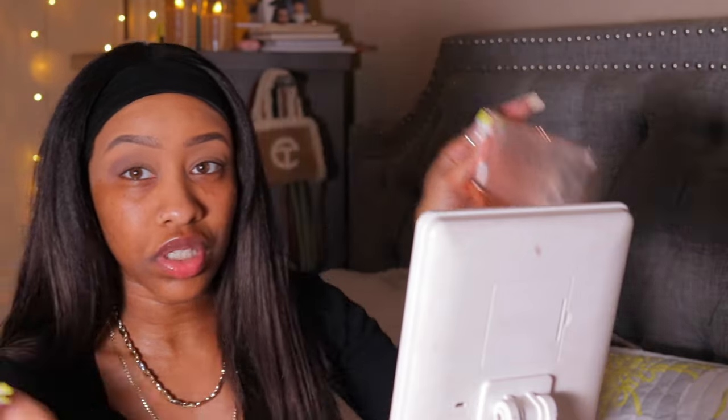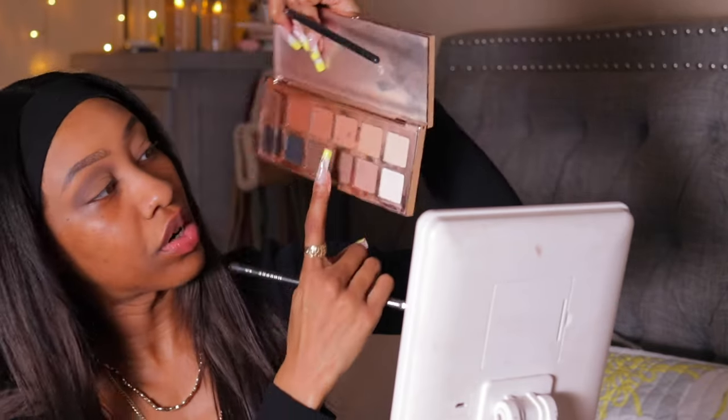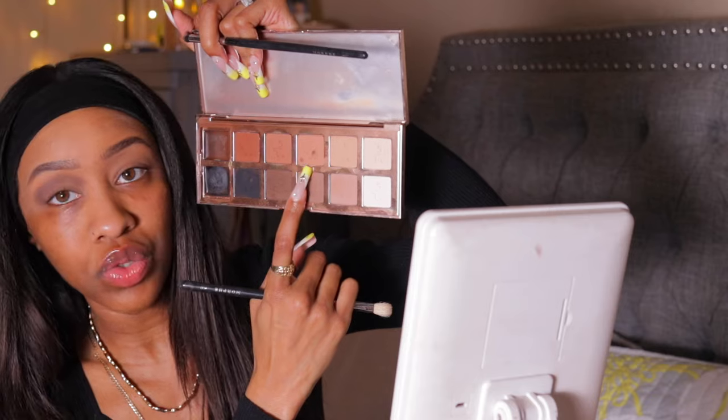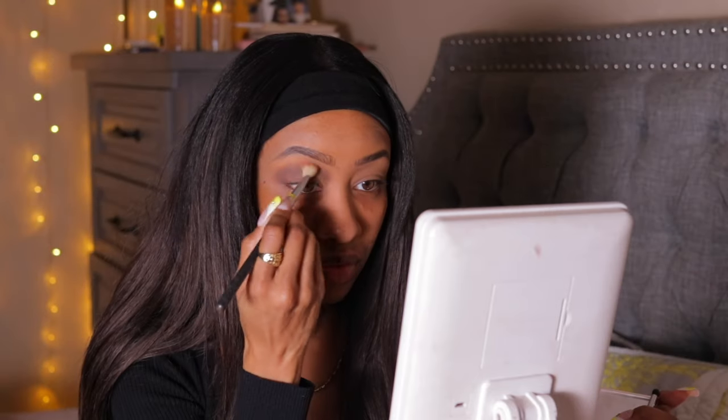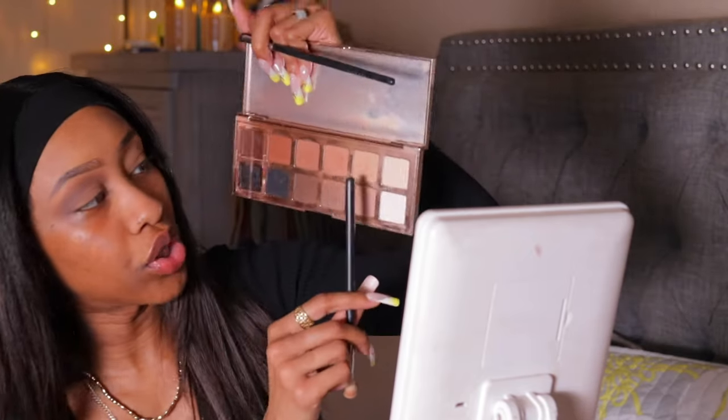Instead of the lighter shade I'm just going to go in with this one because it's a little bit too light. I'll just build this shade here. Then with the warmer brown I'm going to use that to buff it out. After that I'll go in with the lighter brown at the top.